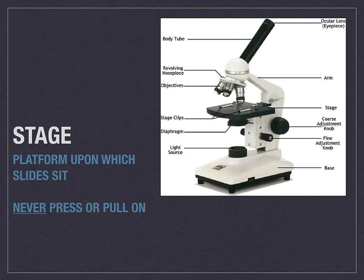The stage is the black platform that is located in the center of the picture. That is the platform upon which the slide will sit. You never press or pull on this part, as doing so will cause damage to the actual microscope itself.